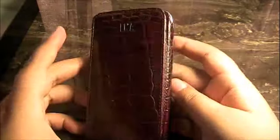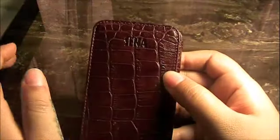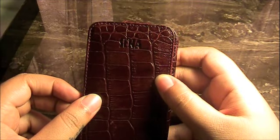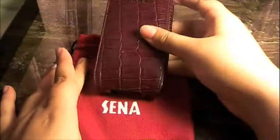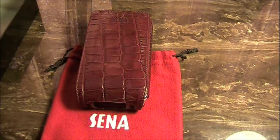I definitely give this a 10 out of 10 for leather cases — superior quality. Senna makes amazing cases. This case runs for $52 on the Senna website and I'll post their link in the sidebar. 10 out of 10 for this Senna case. It comes with amazing quality and fabric design. This is Arielle Supersonic90 — and that's a wrap.